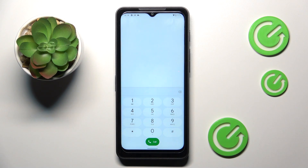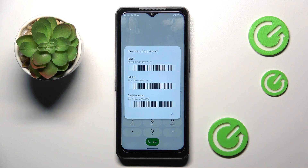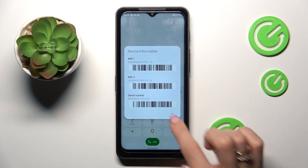The second code is a bit shorter, and there is asterisk pound asterisk pound. As you can see, we'll be able to reach device information, so both email and serial number are displayed right here. Click OK to exit.